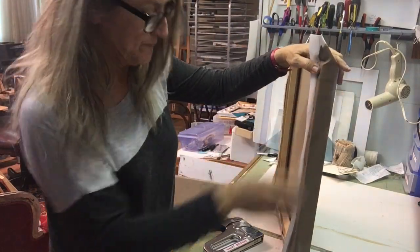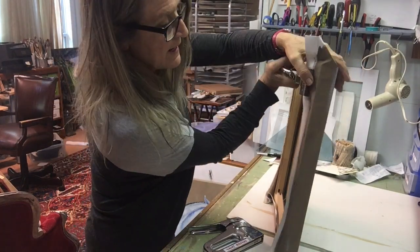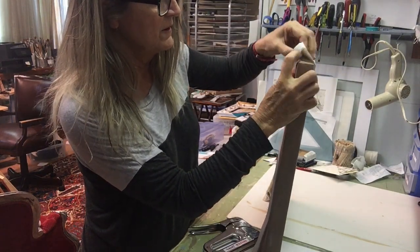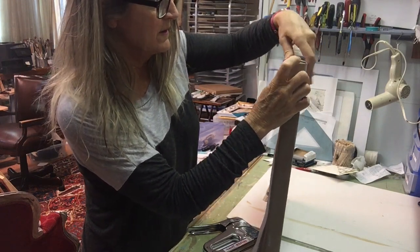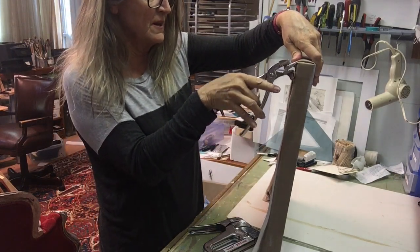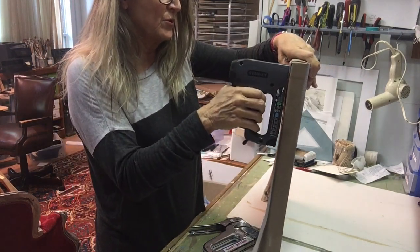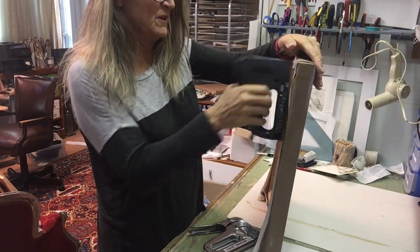I'm going to go to the next corner and repeat. Start tucking the side, hold it down with my thumb, press it down this way, hold this corner down, tuck it under. It makes a nice corner. There are a lot of different ways to do this — this is just what works for me. So if you have a different protocol, go for it.